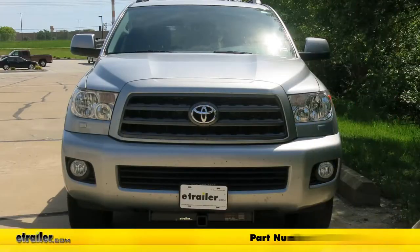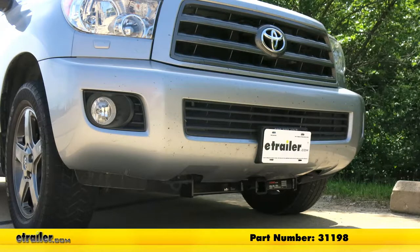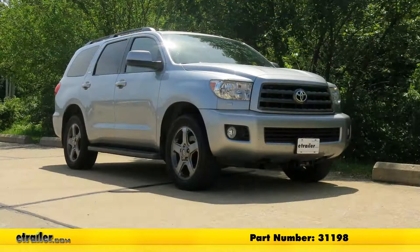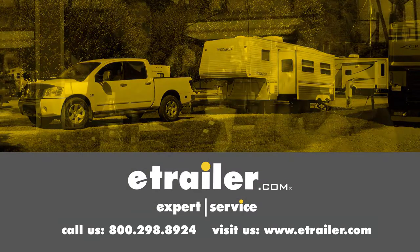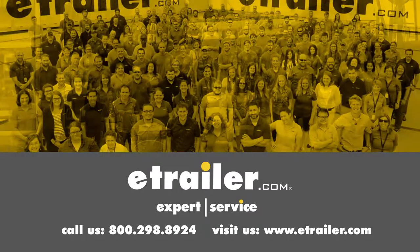With our bolts torqued down to specification, that completes our installation of the CURT front mount trailer hitch receiver, part number 31198, on our 2014 Toyota Sequoia. Thanks for watching. Click the link in our description below to shop, learn more, or visit us at eTrailer.com. Leave us a comment if you have any questions.